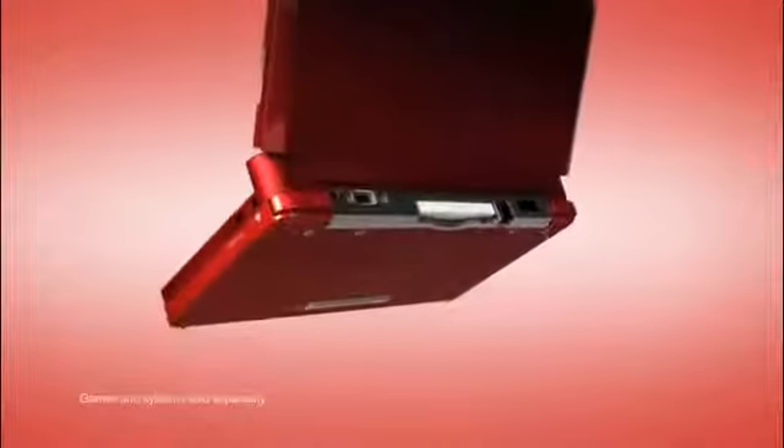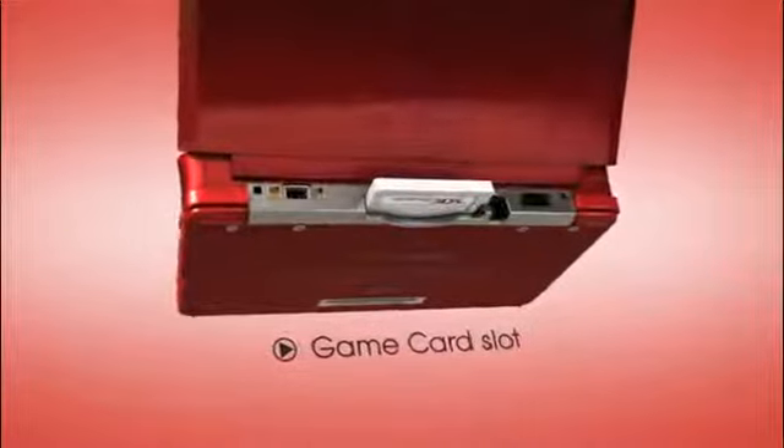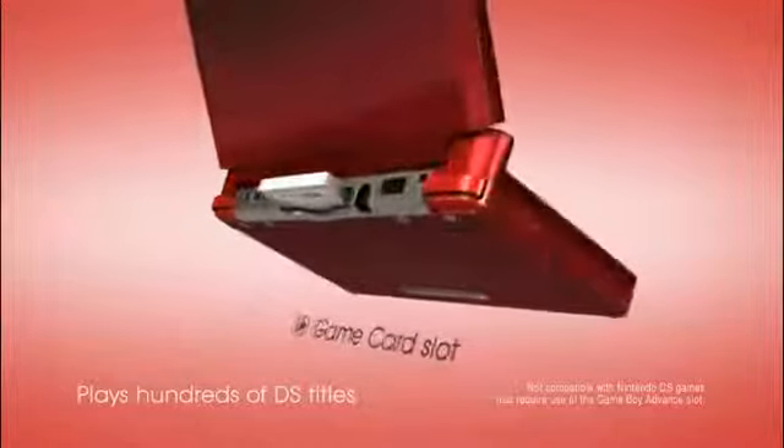Nintendo 3DS also plays hundreds of Nintendo DS games! That way, you can enjoy some previous adventures, like New Super Mario Brothers, along with the new ones!